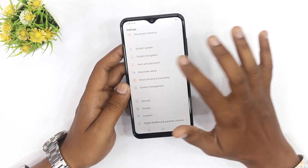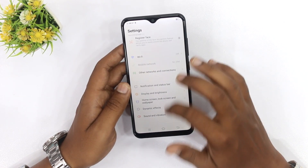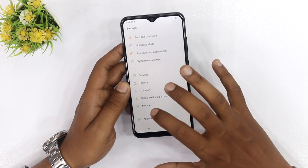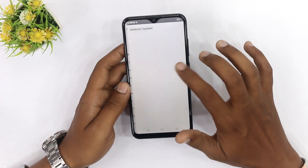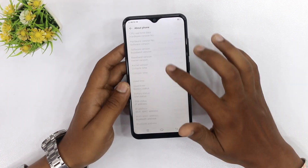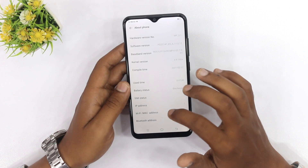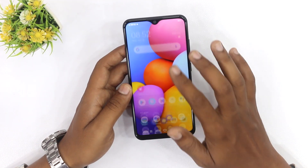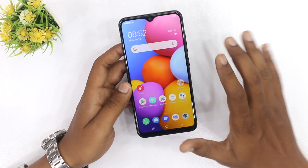पहले Infinix और Tecno की तरफ से भी Helio G22 यूज किया जाता था। इसके अलावा यह डिवाइस Android 10 पर Latest Operating System के साथ आ रही है — FuntouchOS 10.5 मिल रहा है। 2GB RAM और 32GB Storage है, Octa-Core CPU 2.3 GHz का मिलेगा। और कोई भी आपको Fast Charging Provide नहीं करता इस प्राइज रेंज में।